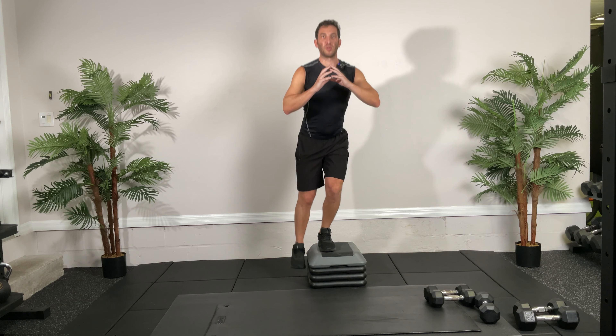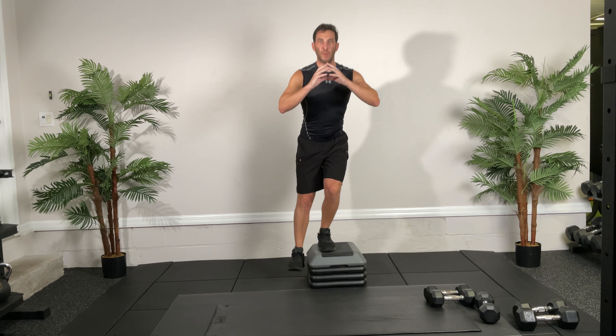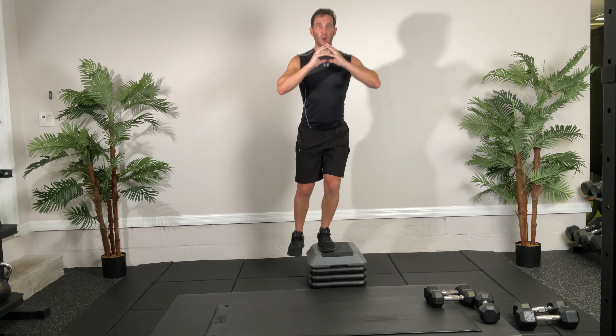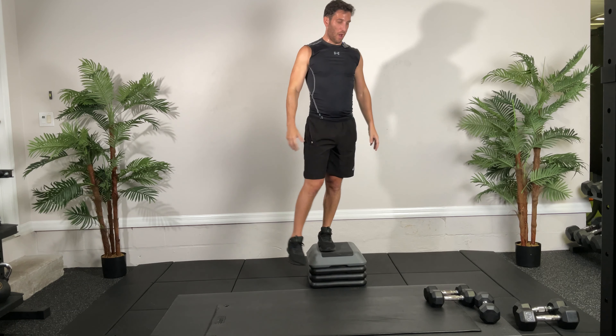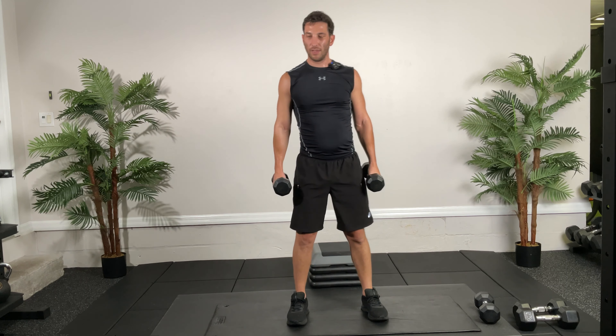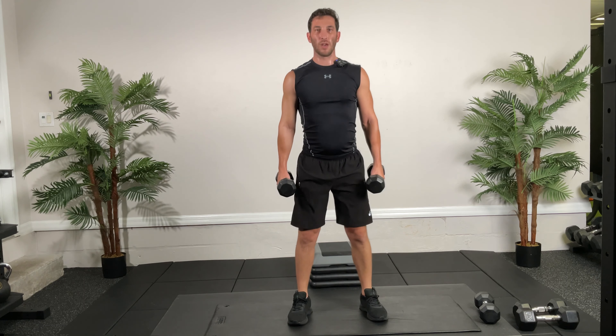Next, grab your dumbbells — we're going to do a squat with a little heel lift at the bottom. 30 seconds, ready and go. Squat, lift, back up. You lift on those toes but then push up through the heels, going all the way back and squeezing your butt at the top. After this we go back to those heel taps. Put those weights down if you want — or you can hold dumbbells. Ready and go!